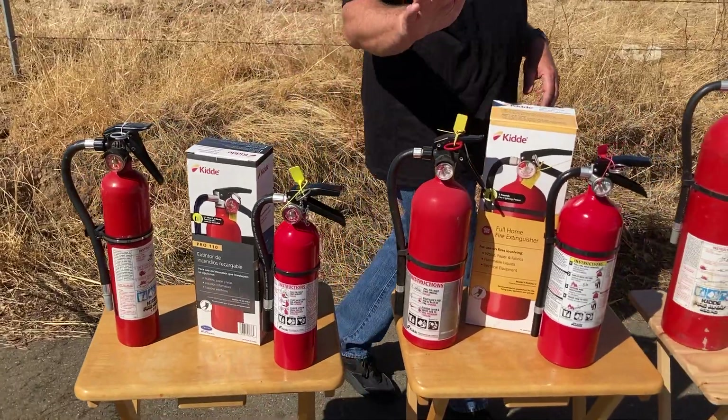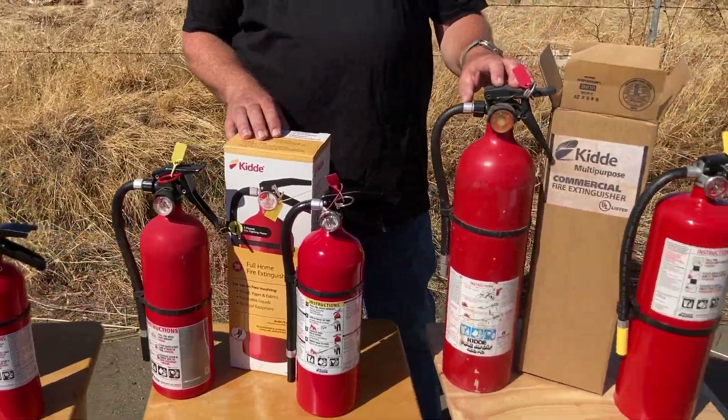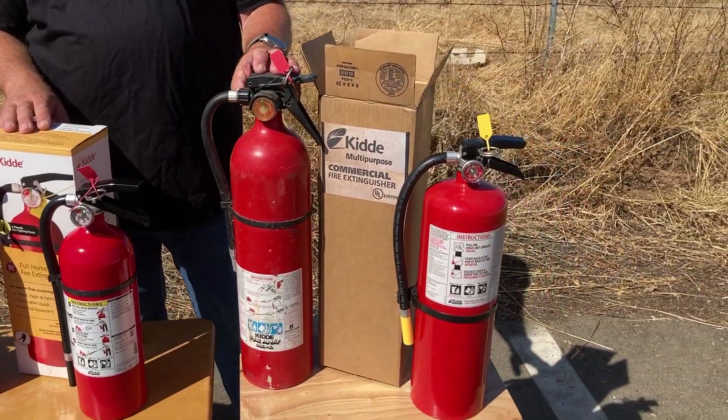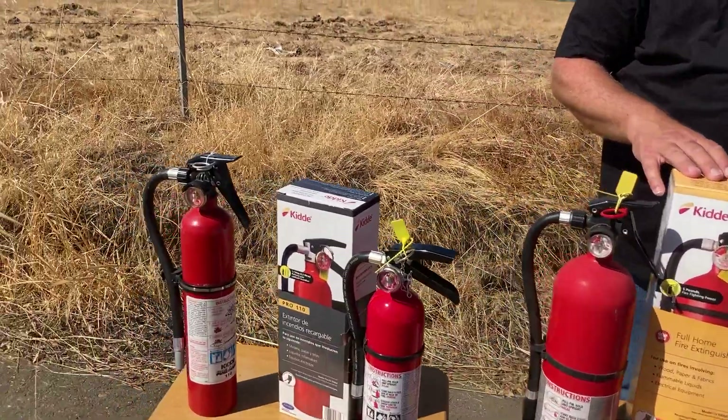So we have a two and a half pound, a five pound, and a ten pound. Now all of these have working gauges. We're going to see whether or not they truly work.